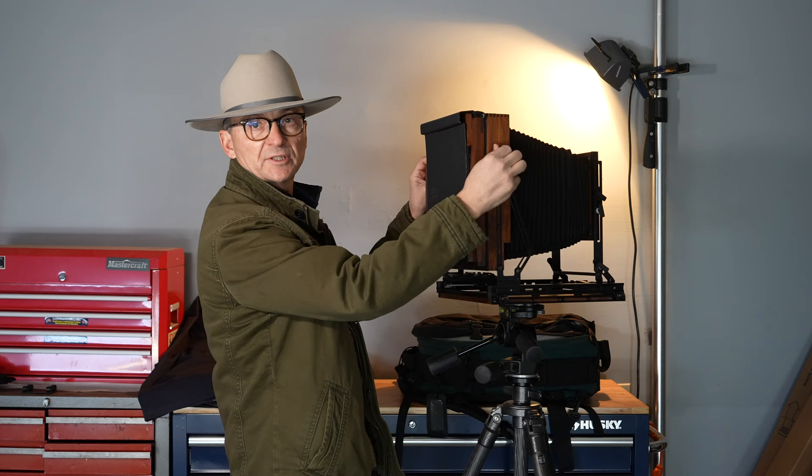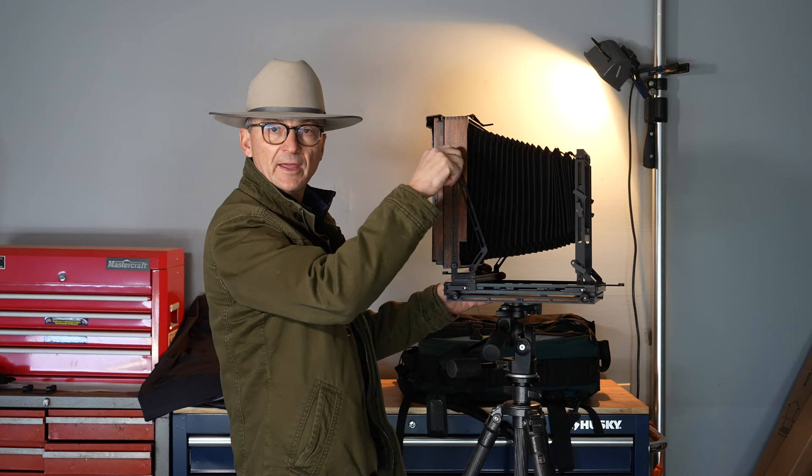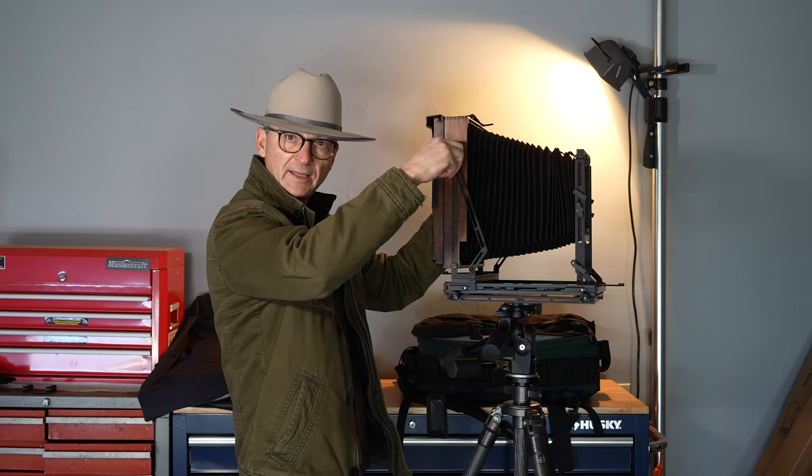You need to tighten up the side here as well with these two knobs. I love how Keith has made these little T knobs instead of regular knobs — they are much more easy to hold, to tighten, and to loosen, especially when you're working underneath your dark cloth. They're really easy to get at as well.